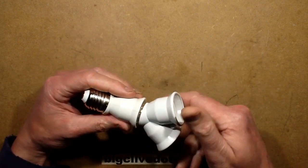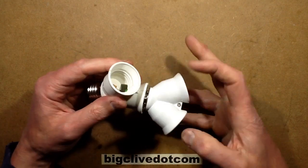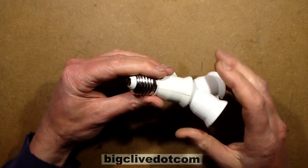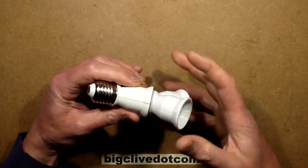Then I thought, what happens if you screw them together? They kind of screw together well, but you have to be careful not to screw them together too tightly, because if you do, on some of them the plastic starts sort of parting with the force of the springiness.